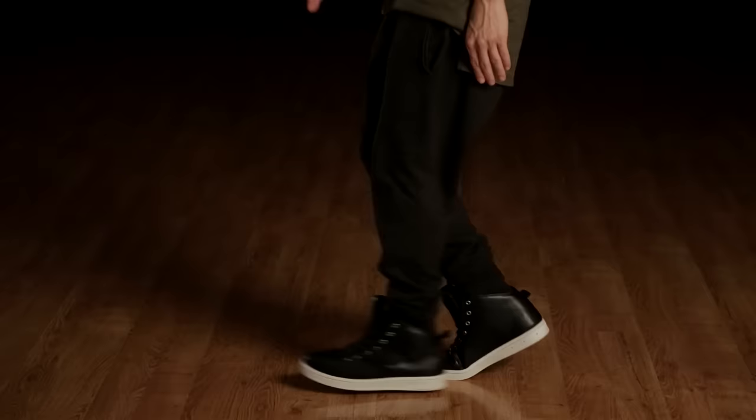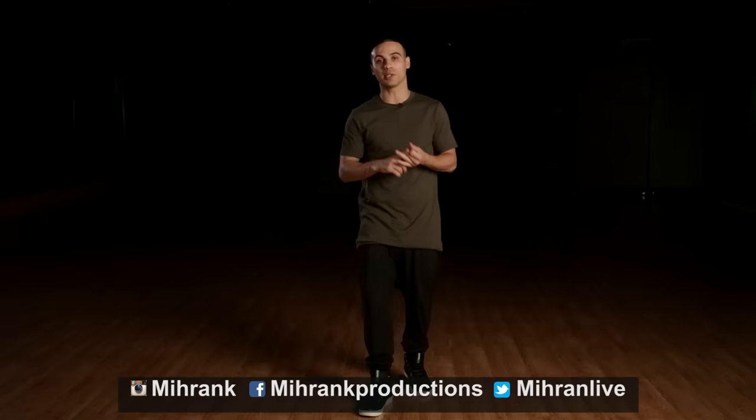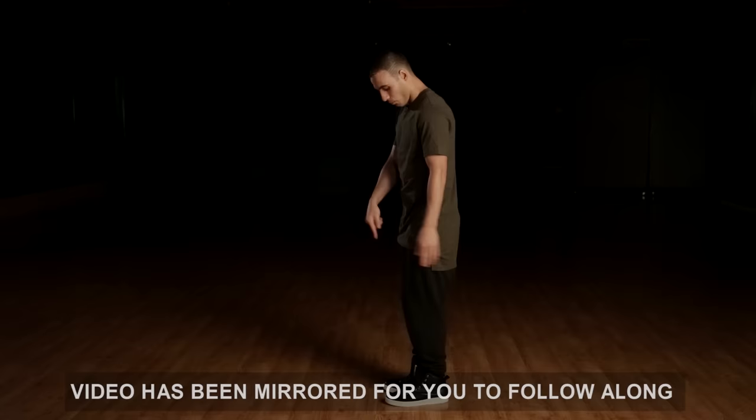What's going on everyone? Welcome back to another tutorial. My name is Miran Kirikosian. Today we're gonna focus on the airwalk. Now if you've been watching my tutorials, you know I've already done the moonwalk in place and the slide step, which are very similar — you can catch those at the end of this video. But today we're focusing on the airwalk.